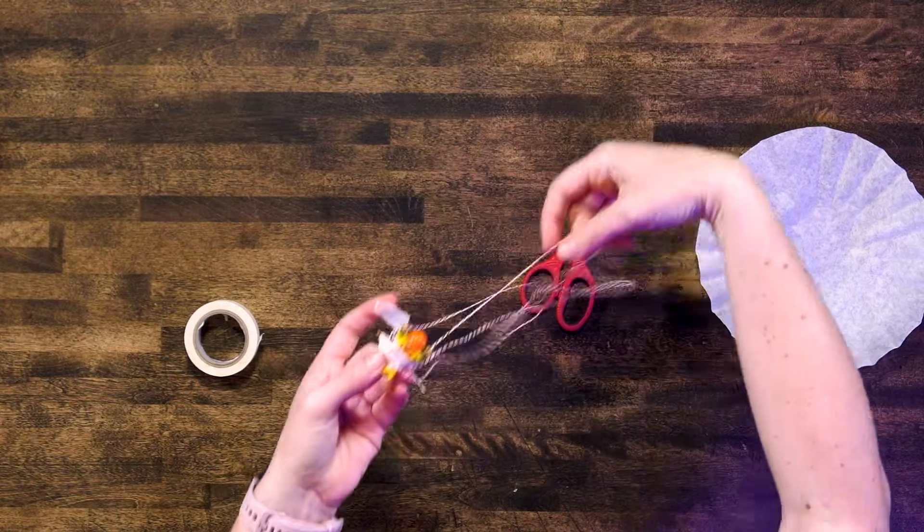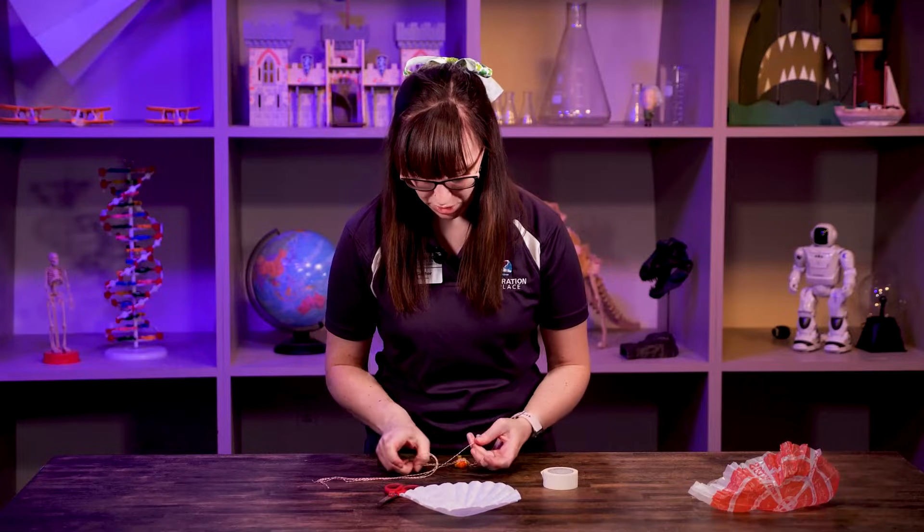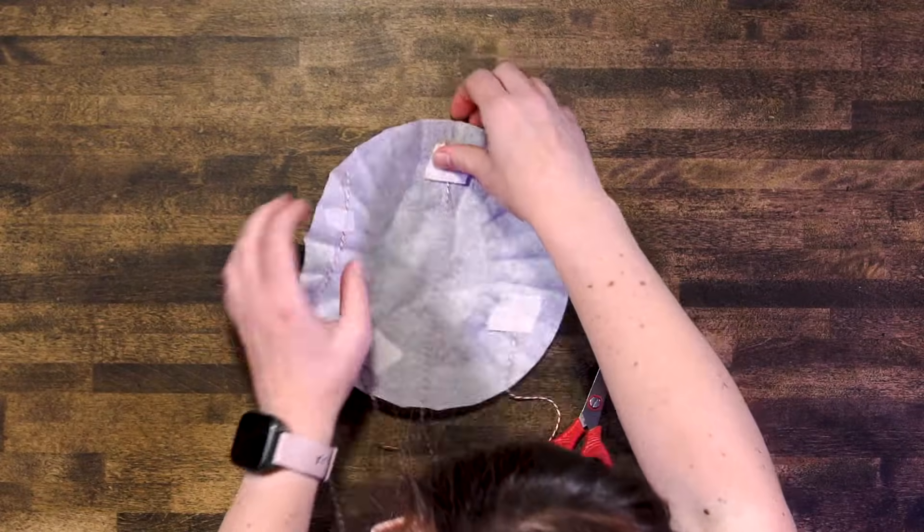They're all attached to him, and then I'm going to get my coffee filter here. We're just going to do four corners — corners of a circle. So I'm going to do one here, here, here, and here's my parachute.